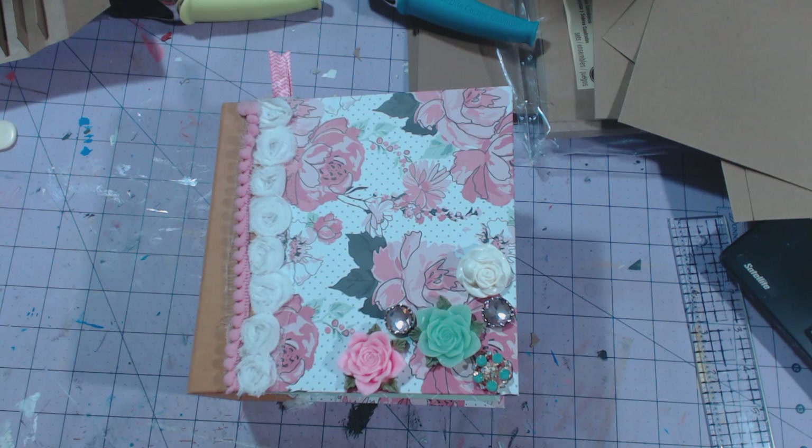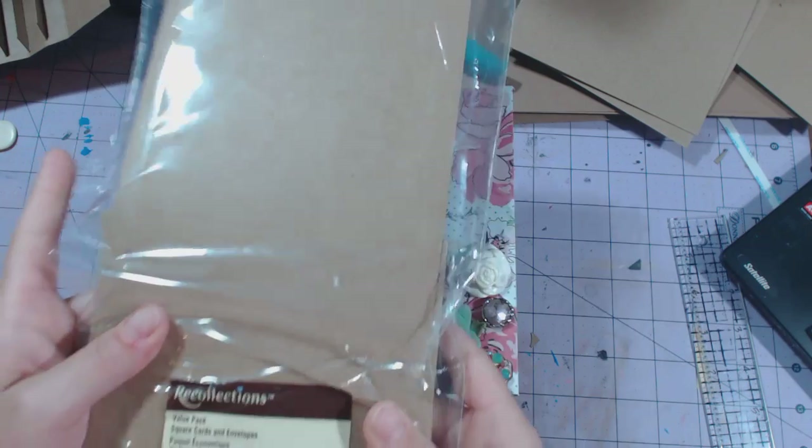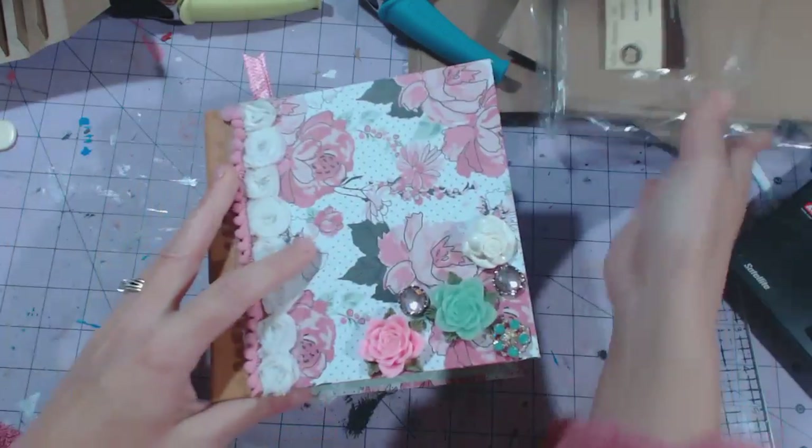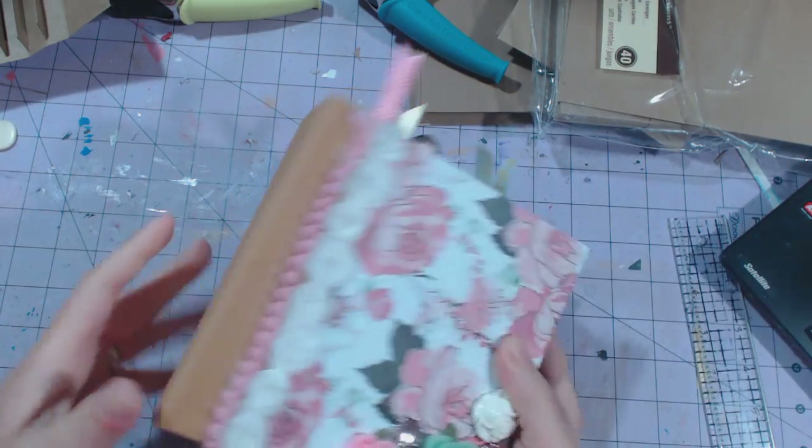Hey guys, this is Chandra and I wanted to show you my latest mini album that I created. I used envelopes and was inspired by Ginger at My Sister Scrapper to use square envelopes. I had a package from Recollections of five and three quarters by five and three quarters square envelopes and cards. I have a chipboard cover spine and I did use the Kraftex to cover the spine.